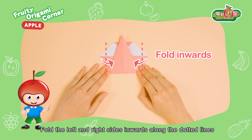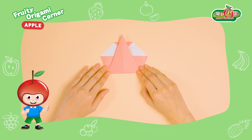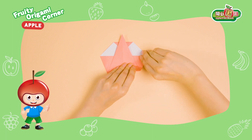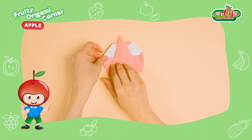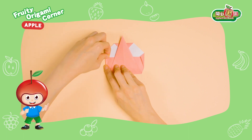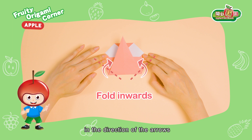Fold the left and right sides inwards along the dotted lines in the direction of the arrows. Fold the left and right bottom parts inwards along the dotted lines in the direction of the arrows.